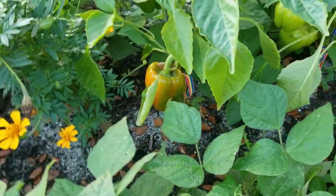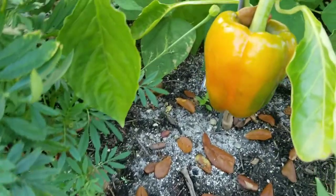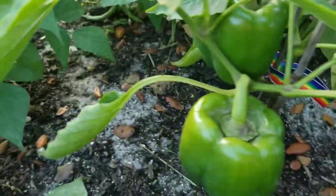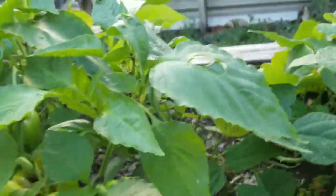I want to show you our peppers today. These pepper plants were grown from seed. The original peppers were purchased from a wholesale club that I belong to — these are organic bell peppers. When we ate them, I made sure to save the seeds so that I could plant them.